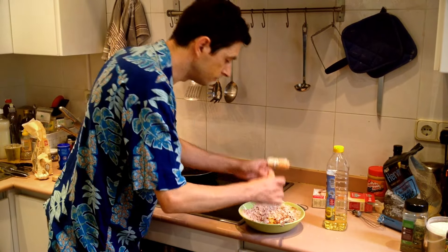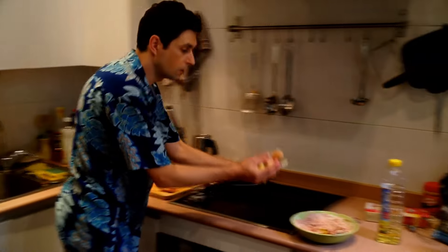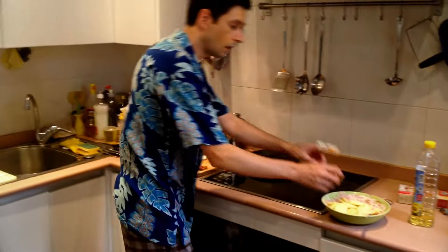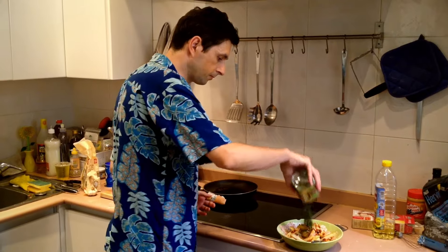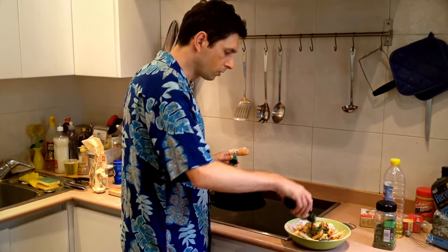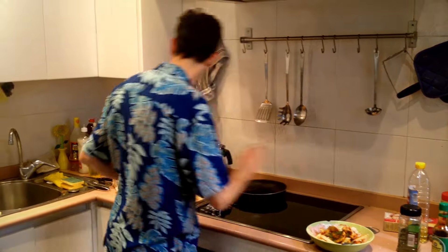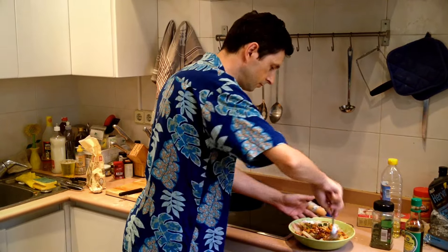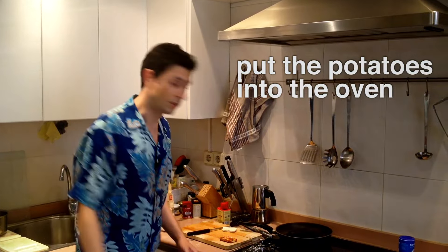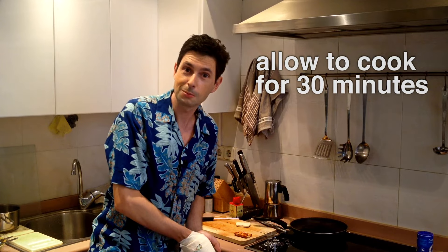There we go, delicious. Let's add the chips into the mixture and use the spoon to toss them around. Parsley. This is light soy sauce which means not very much salt — we should add a little bit extra salt. Now we're ready to put the potatoes into the oven. Here we go. They should be ready in about 30 minutes.